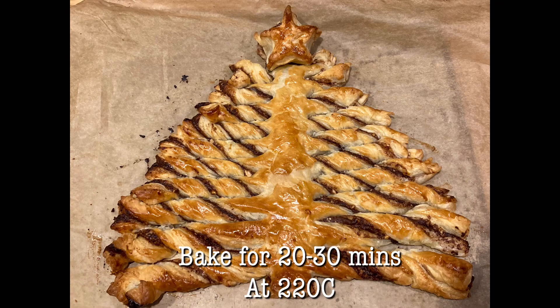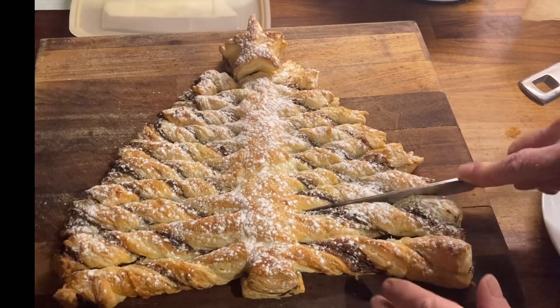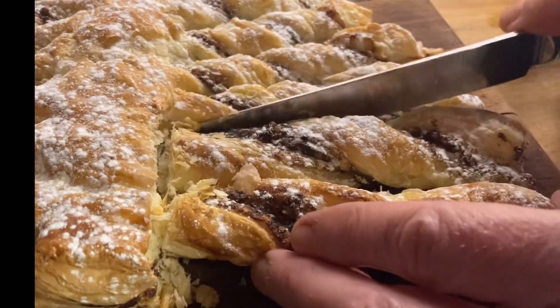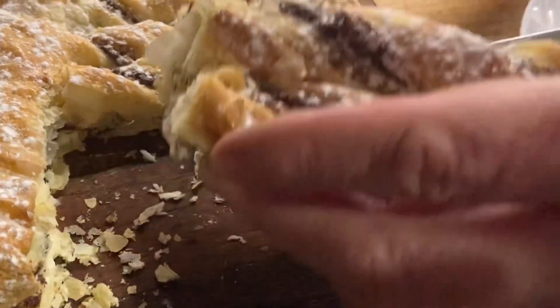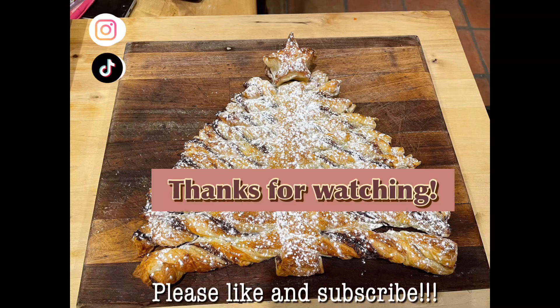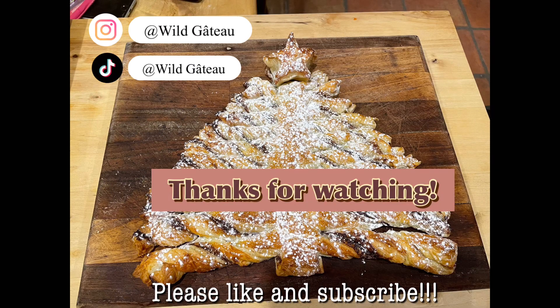Bake it for 20 to 30 minutes until it's golden and that's it. You can add a bit of icing sugar if you fancy — I think it looks quite pretty in the end. Then break a bit off and have a try. I think this is so delicious. Thanks so much for watching and have a Merry Christmas!